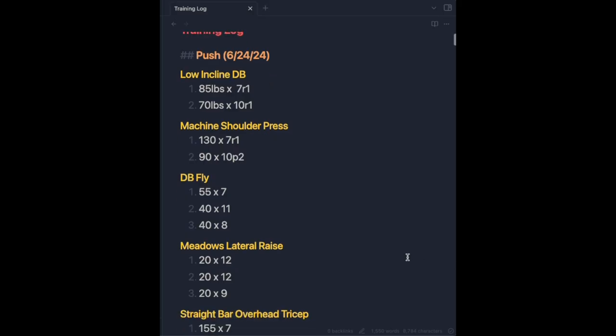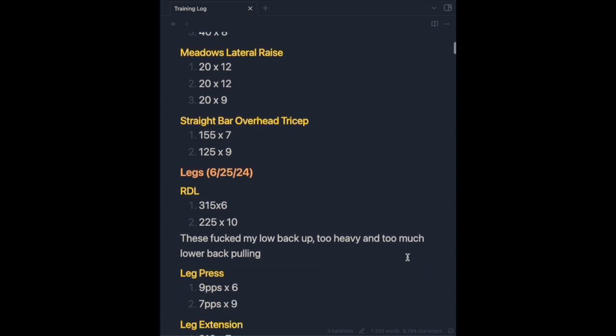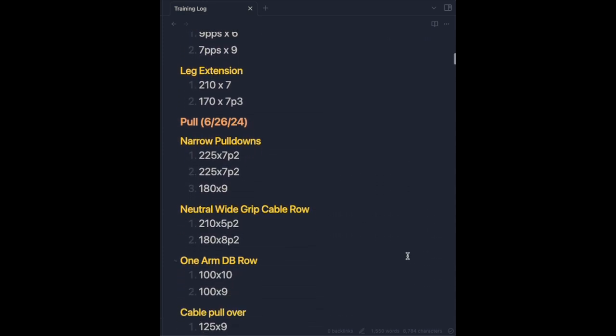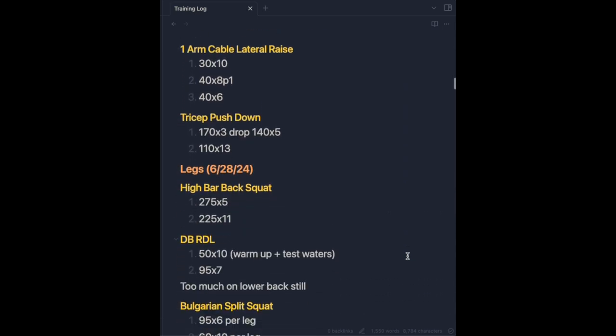A really key point: this whole training protocol and the way I approach things really only works if you keep a logbook. This just means that you write down all of your sets and all of your reps for every exercise of every training session. I just use a simple markdown file in Obsidian for this, but you could go old school with pen and paper or do it in Notion — however it works for you.